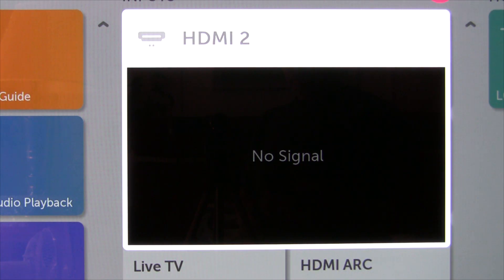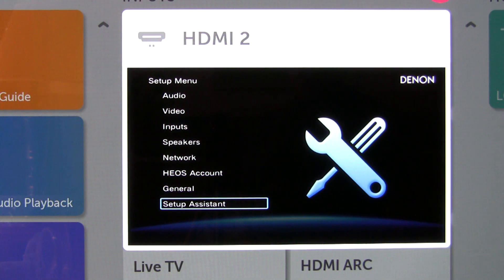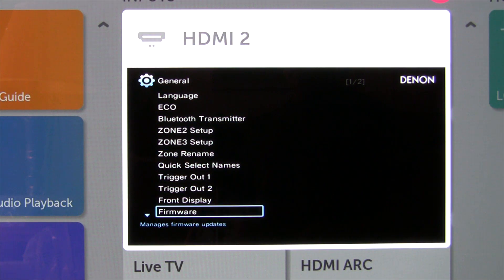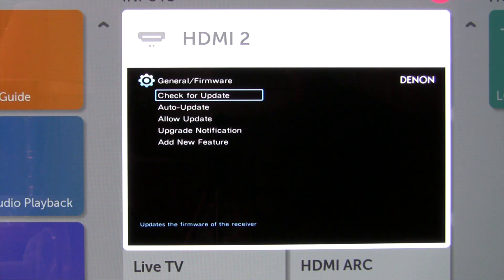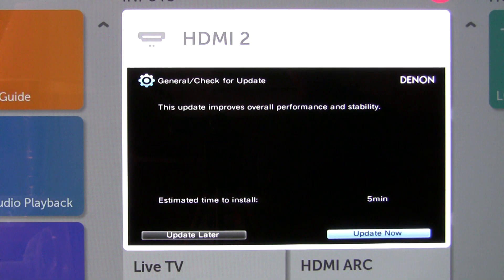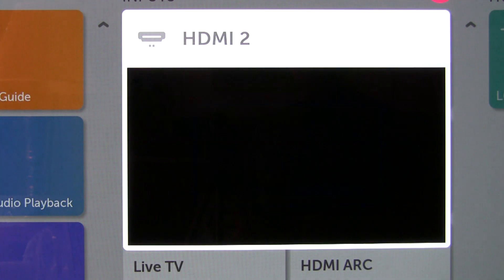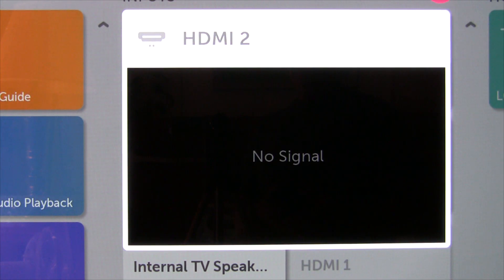First, I want to verify what firmware version we've got. I've got the TV set to HDMI 2, that's the eARC port, so we're going to use the Setup button. Under General, let's see what firmware version we've got. There's another update available, so we're going to update the firmware again and then we'll see what happens.